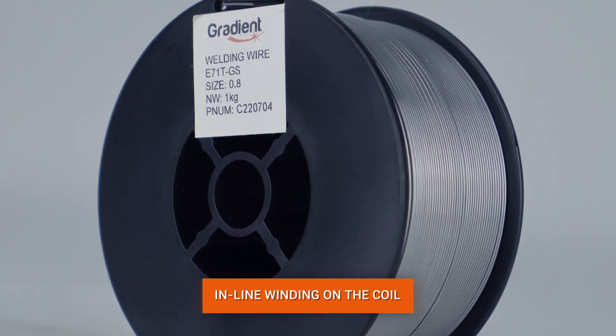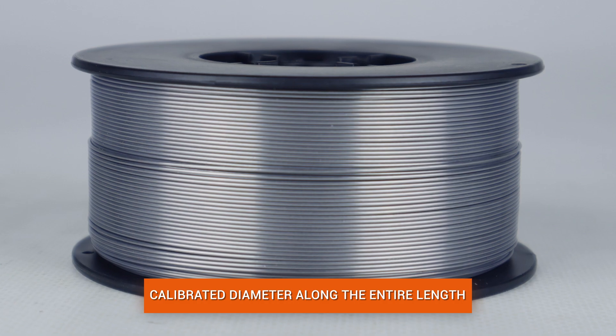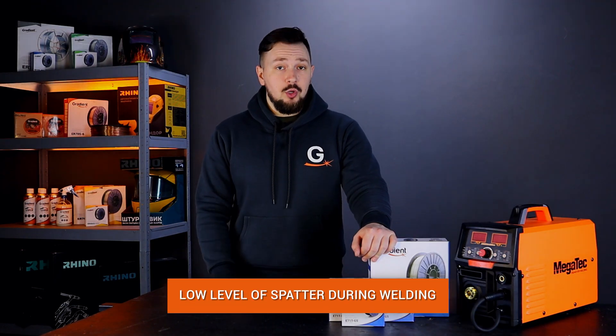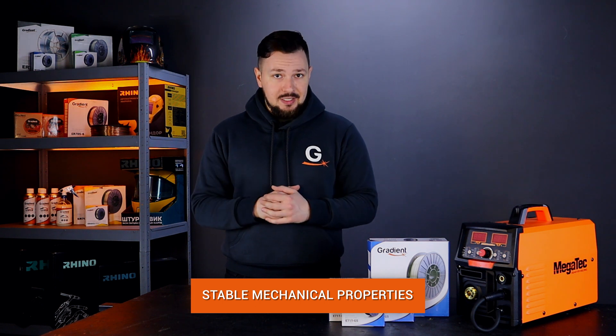Inline winding on a coil, calibrated wire diameter along the entire length, low level of spattering. The wire is suitable for welding primed plates and has stable mechanical properties over a wide range of heat input.